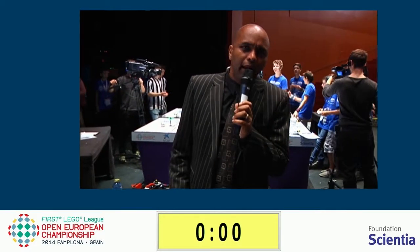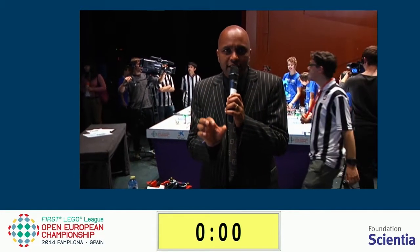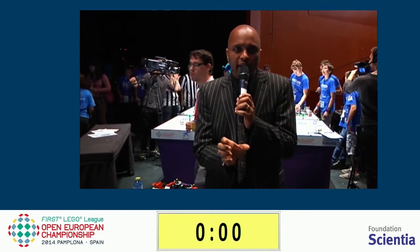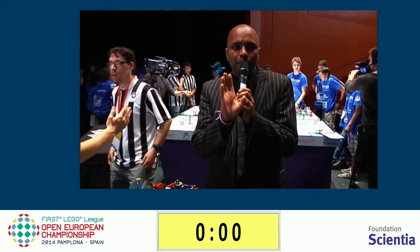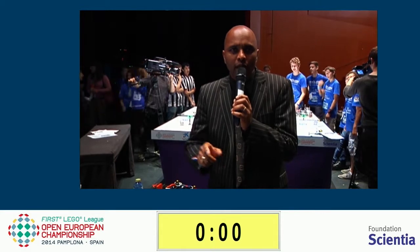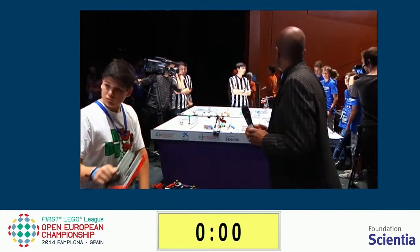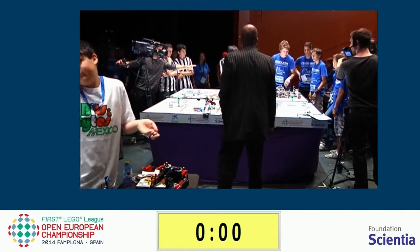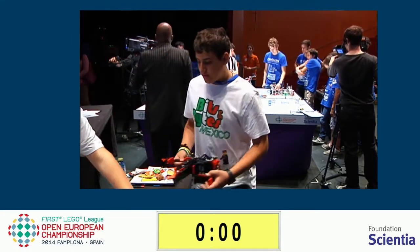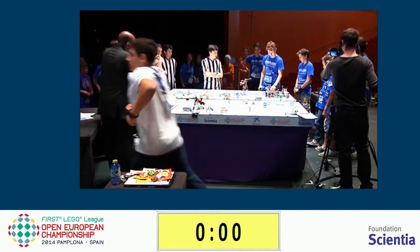Just to let you know, on table 8 behind me we're going to have one practice run. We're actually going to attach a camera to the robot, and the robot's going to go around with a camera. We're just going to have a bit of fun. It's going to commence on table 8. We've got a little camera on the robot and it's going to go around the course. This is practice one — First Lego League.